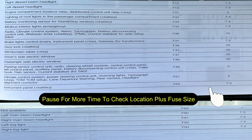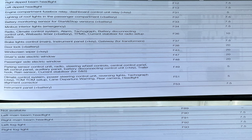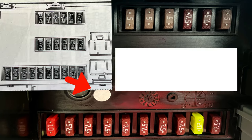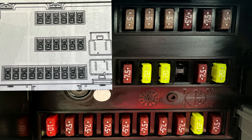Sometimes you get a headlight bulb blow and you go straight to the bulb, change it, but the fuse may have popped as well — sometimes the bulb will short out and cause the fuse to blow. So it's always good to have this information, and if you haven't got the handbook for your vehicle, we'll tag in the picture of what fuses are what.